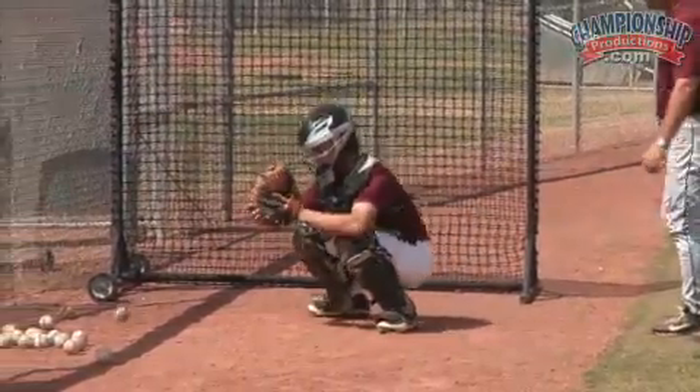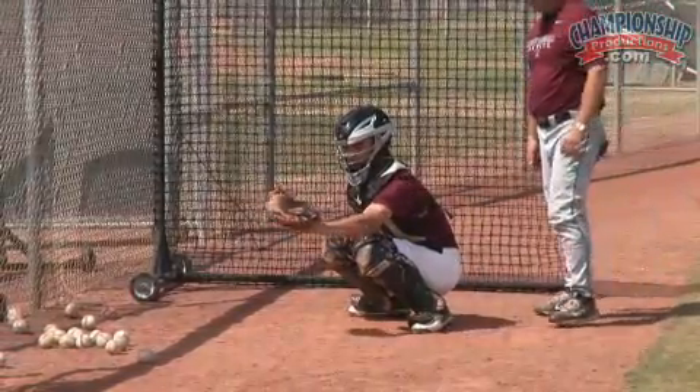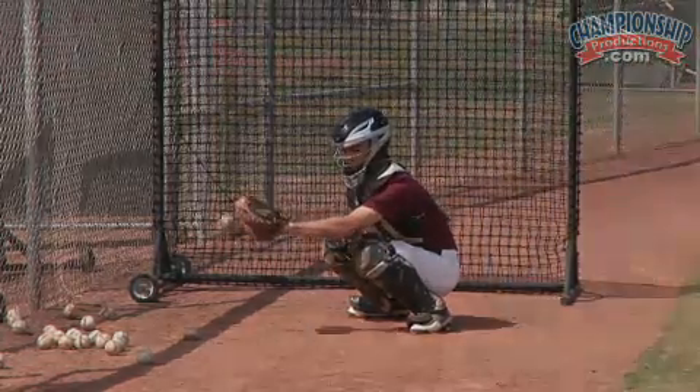Okay, there you go. Move up, adjust your feet a little bit. There you go. And I'm watching right here — that's what I'm watching. That's what I'm watching.